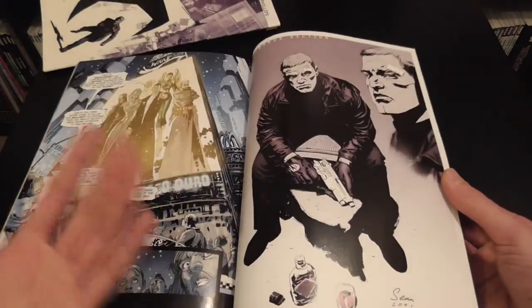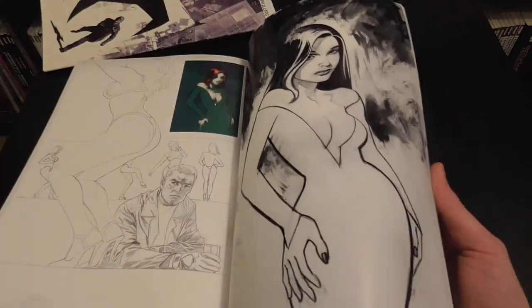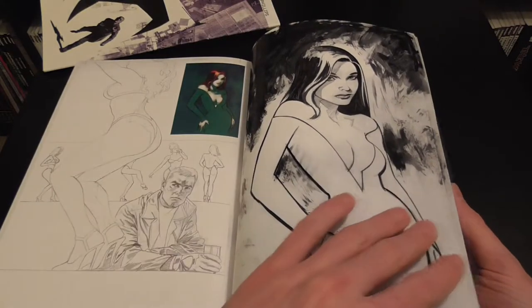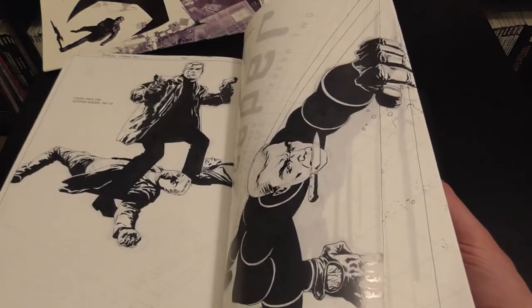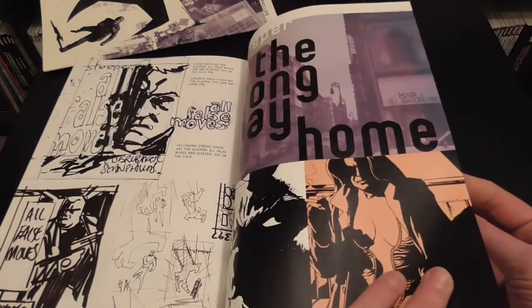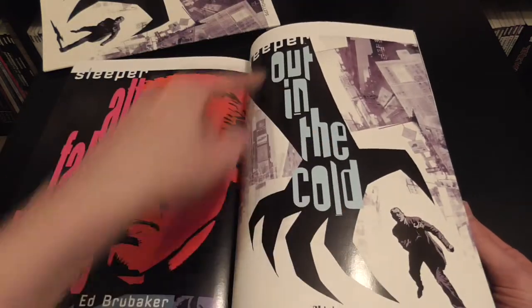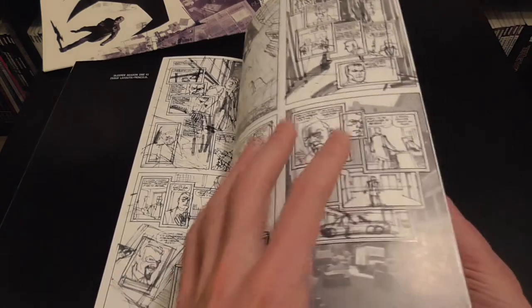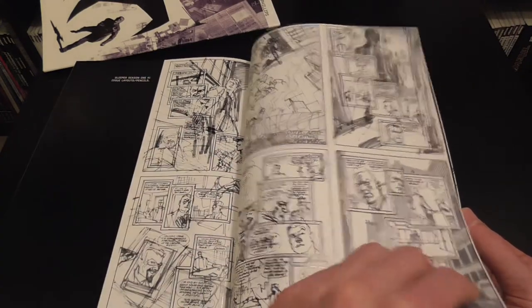After that we have some creation material — layouts of the different covers for the trades, the Miss Misery art that's on the back of the sleeve, different lettering ideas for placement, and that's where the hand image comes from — the Out in the Cold book. There are also season one issue layouts and a couple of variant covers from the Point Blank run.